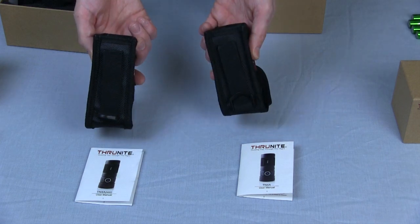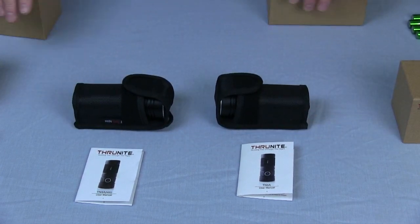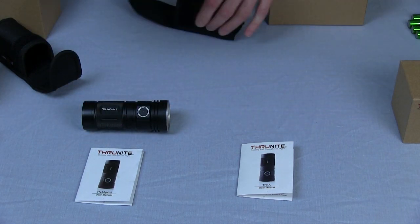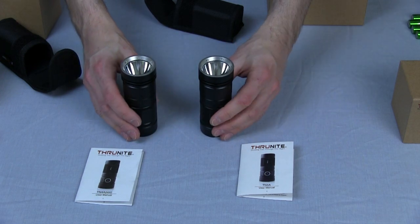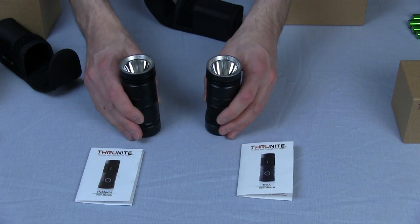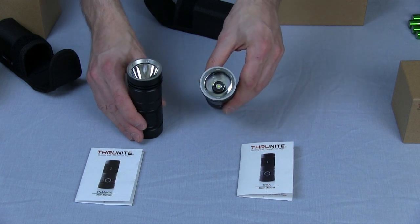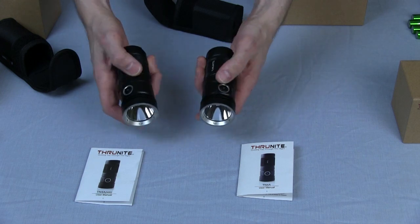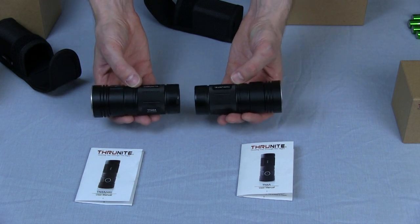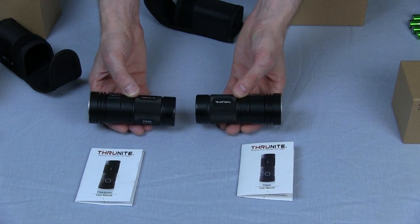Both holsters have belt buckle attachments — both belt strap and a fitting to put onto another strap. The flashlights themselves are very similar in appearance. If you look closely, you can see that the LED in the neutral white one is slightly yellower, while the cool white version is slightly white and diffused. They're made of aircraft grade aluminium and anodized, so they're extremely tough. I've put these flashlights through their paces before by throwing them onto concrete and running them over with a car.